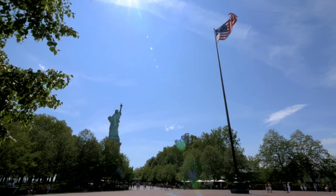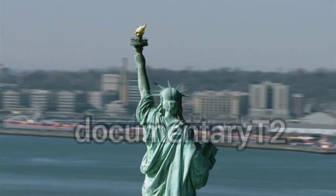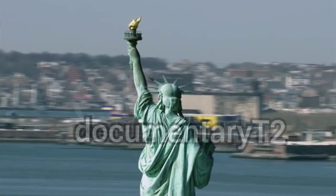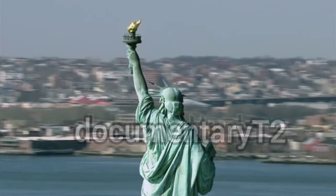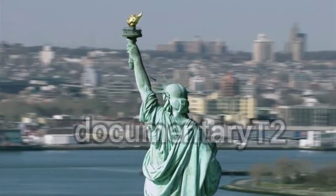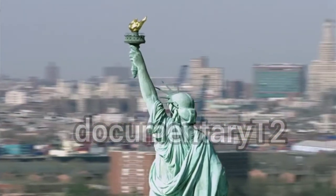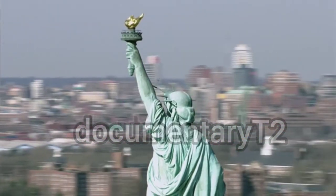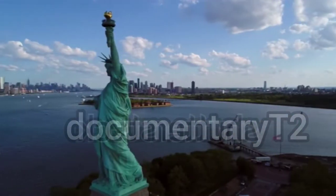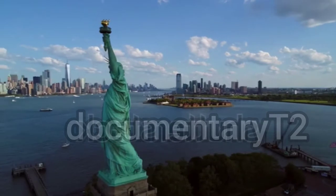While in her left hand she holds a book engraved in Roman letters with the phrase July 4, 1776, which is the date of the American Declaration of Independence. On her head she wears a crown consisting of seven points representing rays symbolizing the seven seas or the seven continents located within the globe.